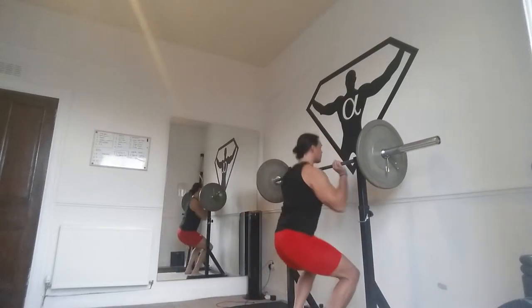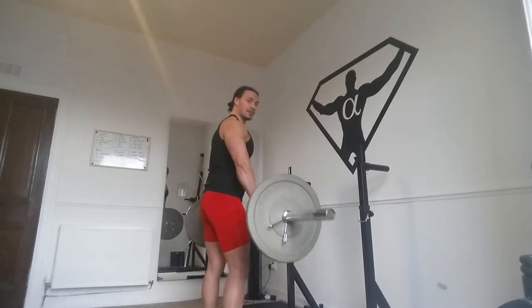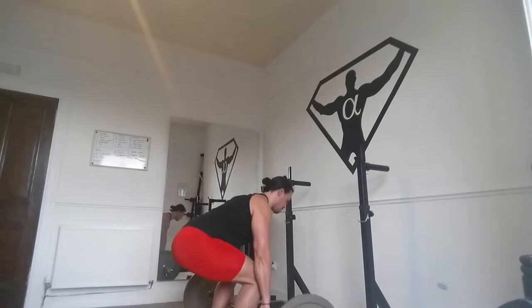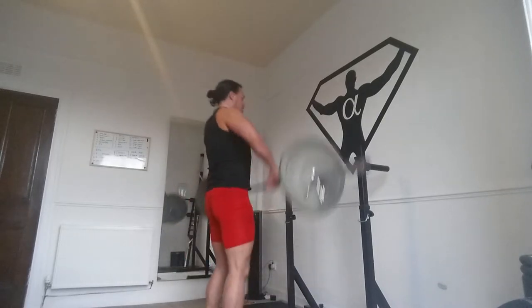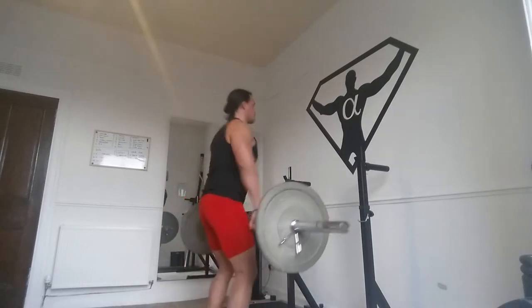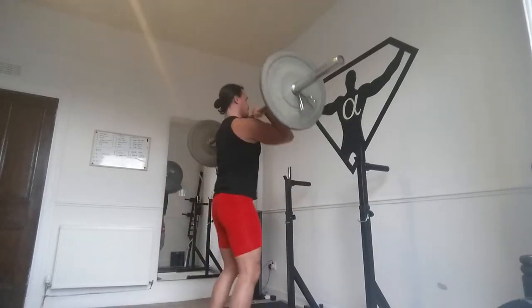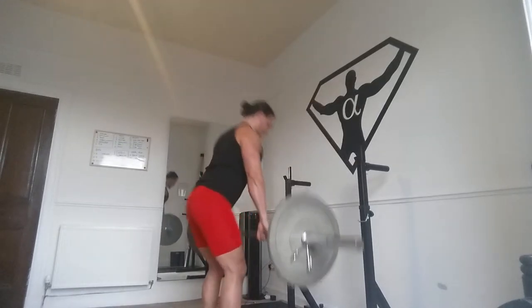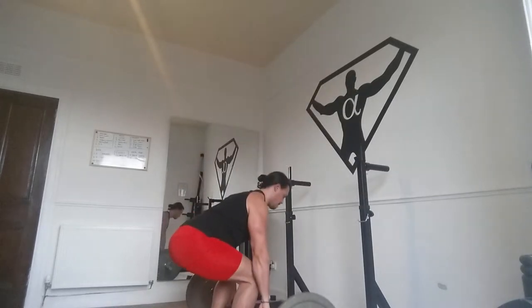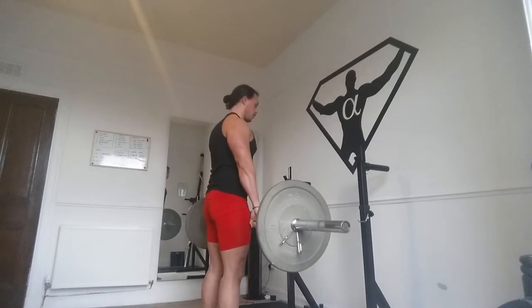I'm gonna go light on the weight because it's gonna kick your ass — it's a little bit of a choreography workout, so stay with me. This is the clean portion — a good way to groove in your form. One more, then straight into the jerk.